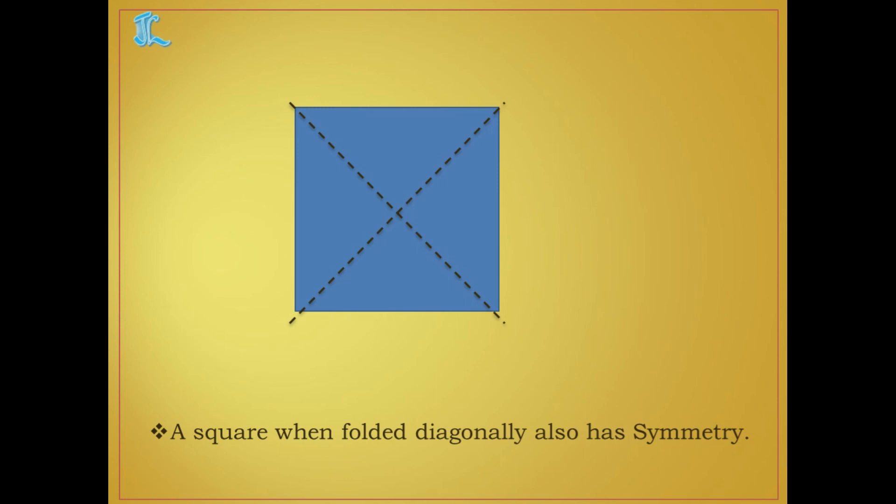Now a square when folded along the diagonal — diagonal means this dotted line — that also has symmetry. You can cut a small square shape and check. Fold it exactly horizontally and it will be covered equally. Fold it vertically and it will be covered. Fold it diagonally — it also has symmetry.